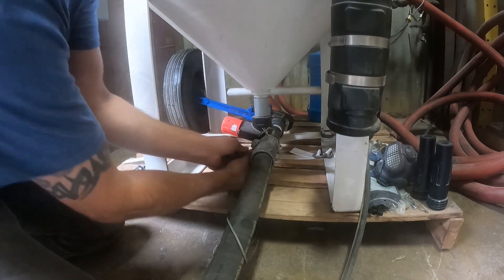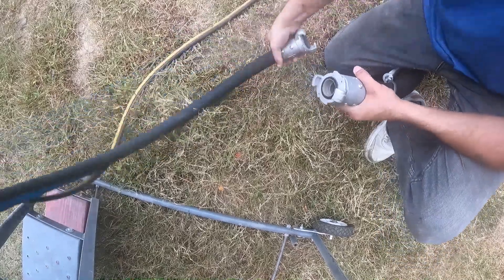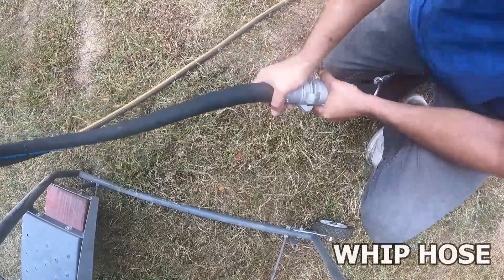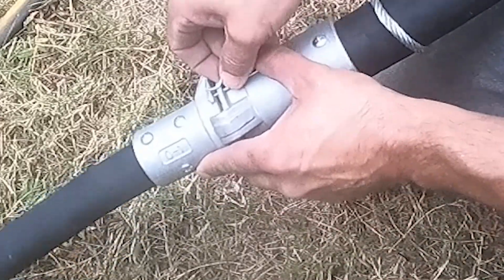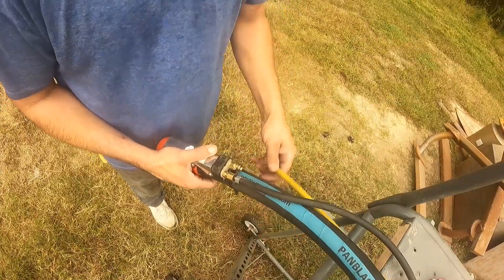Before we can answer this question, let's point out the obvious first. Everyone knows that overfeeding your blast nozzle will create more dust. We also know that overfeeding your blast nozzle will cause you to waste more abrasive. But how does it affect speed?